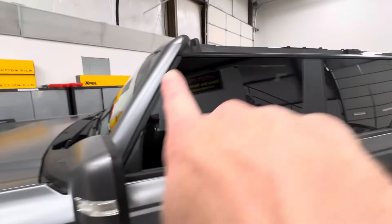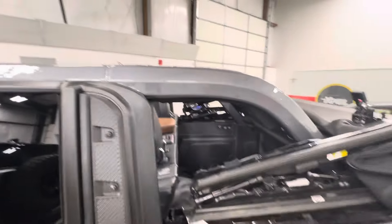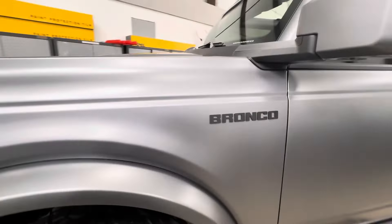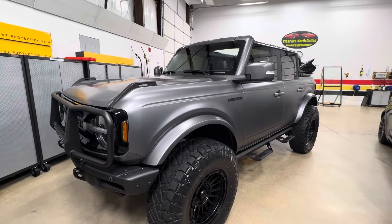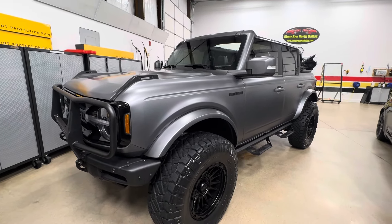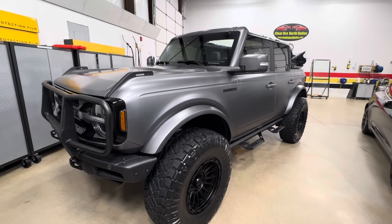We did the roll bar too with gloss, as the owner wanted. Everything looks really good. Clear Bra North Dallas in Argyle, Texas — I'm Brent. Any questions? Call or text 940-703-8301, leave a message if I don't answer and I'll get back to you. Thanks for watching our channel, have a great day.